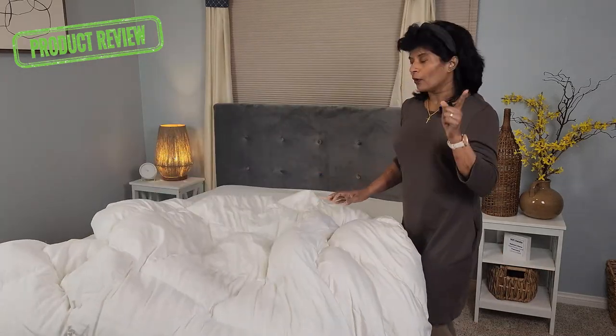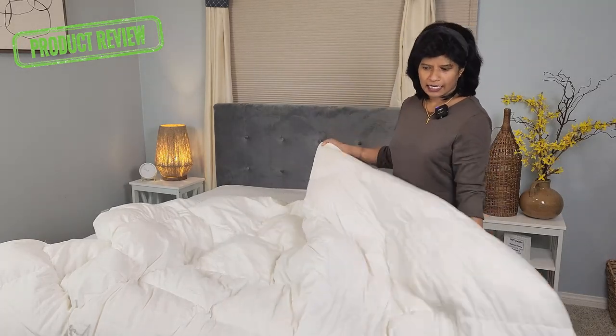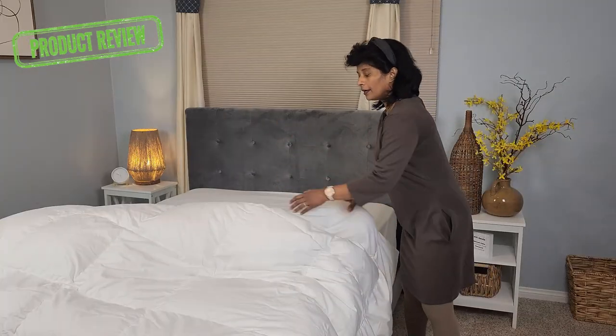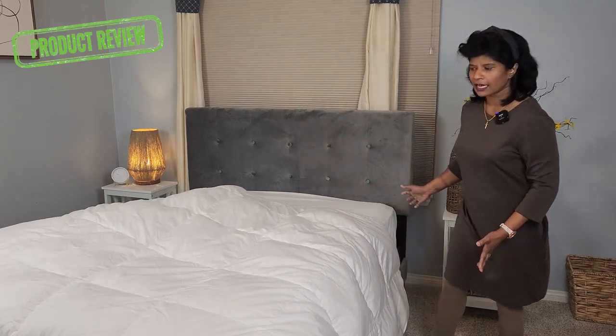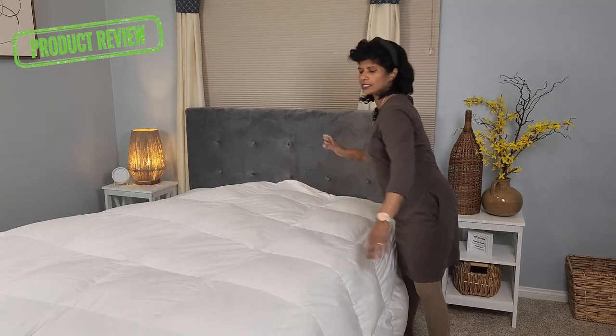Now I'm going to lay it on the bed. Note that my bed is a full-size bed and this comforter is a queen-size. As a habit I upsize my comforter so that it has fluffiness and covers the entire bed. Let's see how it looks.